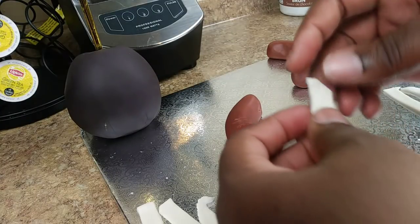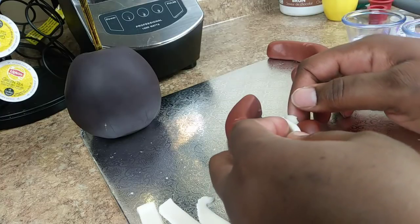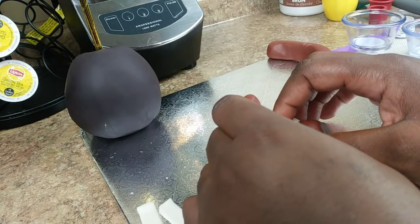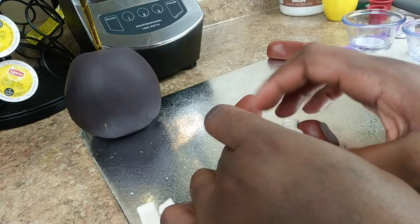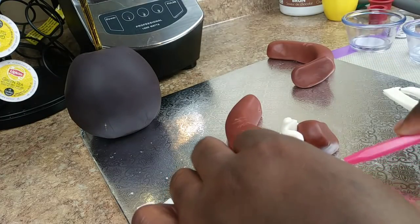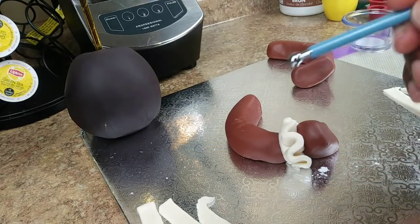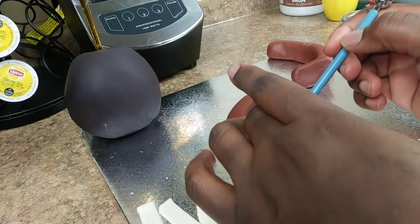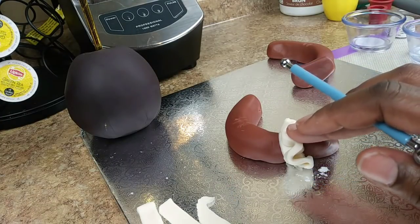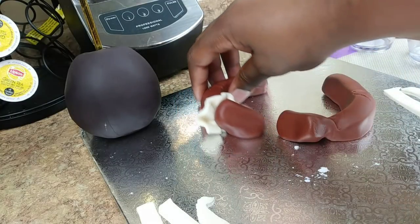Now doing the ruffles — I'm starting with the base and just pressing and working it, like making S shapes. I'm cutting slanted and taking my balling tool to shape out the ruffles. I'm just going to do one ruffle for this apple. That's your ruffle. If it doesn't stick, it's okay to apply a little water to the bottom of it.